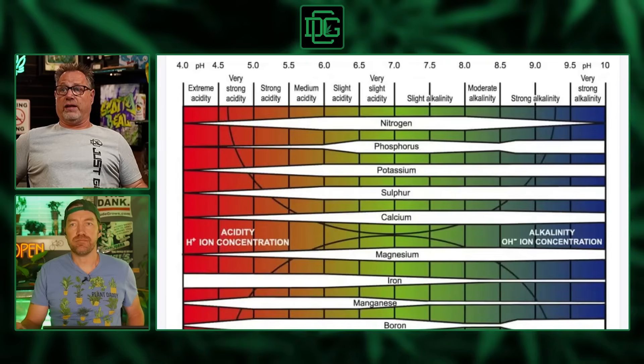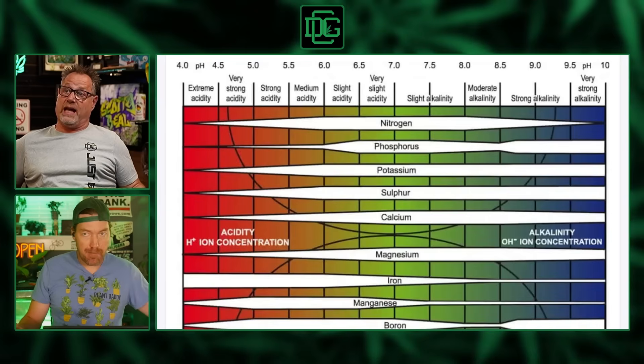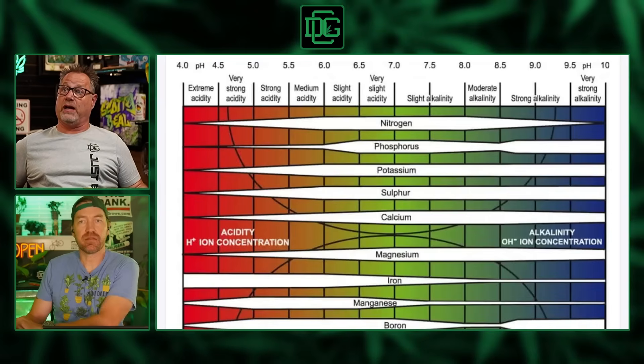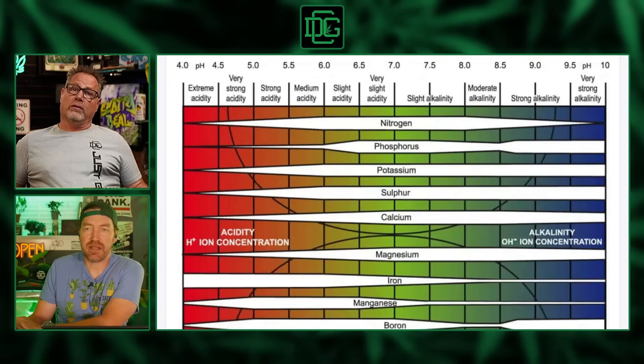If you're in a hydroponic system, that range goes lower. We're talking soilless media — coco, peat, those types of things. In soil, it looks like between 6.5 and 6.8, right around 6.5, is a pretty damn good pH — that gives you a lot of availability of all your macro and micronutrients.